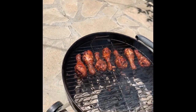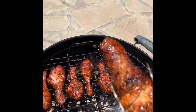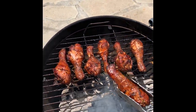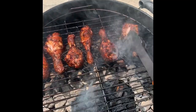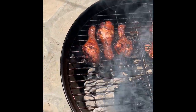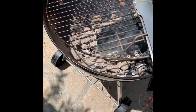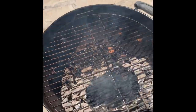I think it's time to take these bad boys off — look at that, damn. Wait, what am I doing — can I use my hands?